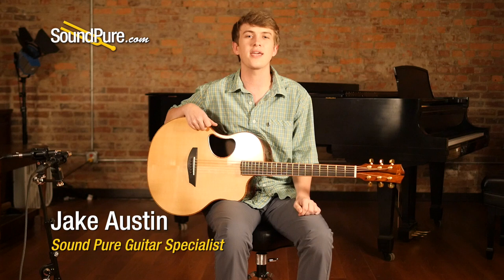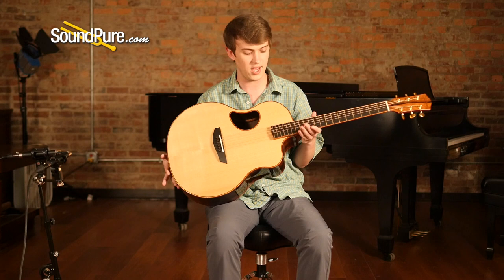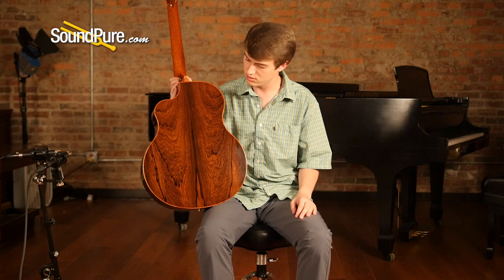Hey everybody, it's Jake here for SoundPure, back again today with a McPherson MG 4.5 XP. It's really powerful, due in large part to this awesome piece of Adirondack Red Spruce we have here for the soundboard. Madagascar back and sides and a particularly lovely piece, I might add — one of my favorite combinations on these kind of larger guitars.